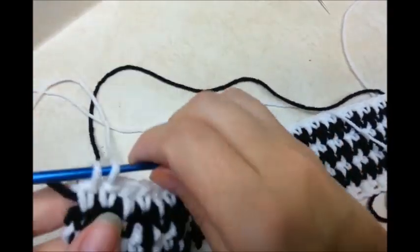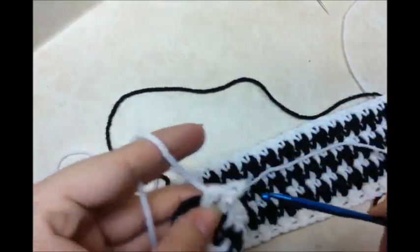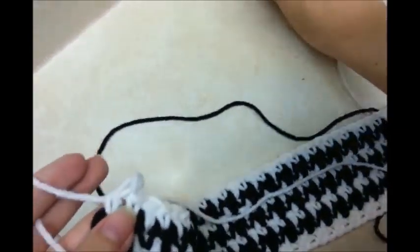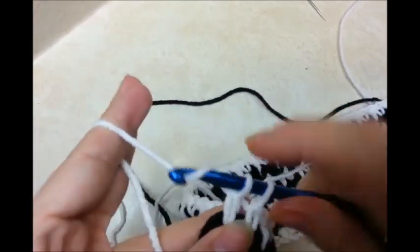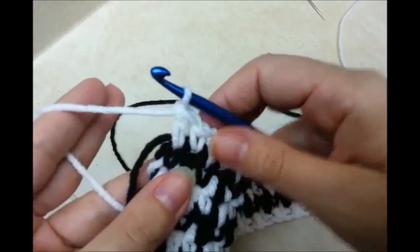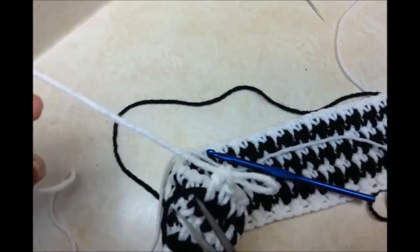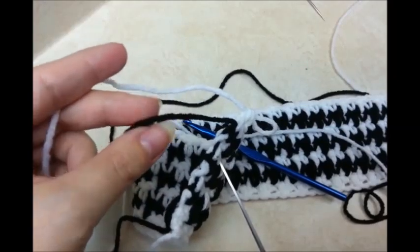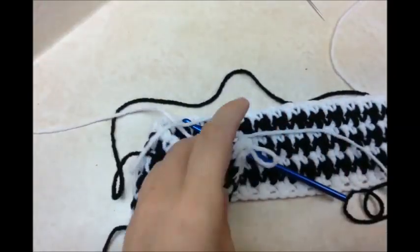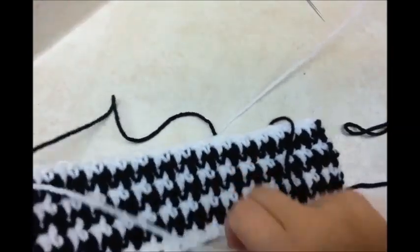I did seven rows, but you can definitely do as many as you want — it's completely up to you. I'm going to go ahead and tie off. I'm going to use one color to go around the whole thing, and I'm going to do that in my black, color B. You can do it in whatever color you want. I'm just going to go ahead and tie off that color and get it out of the way.